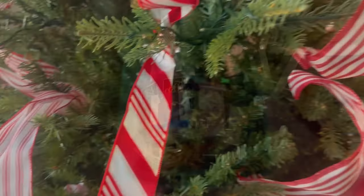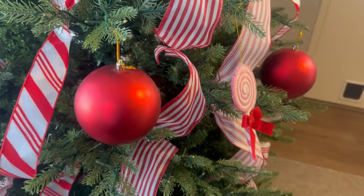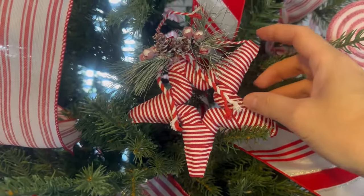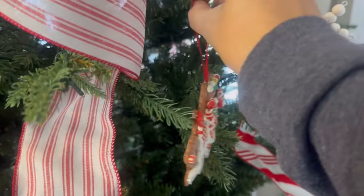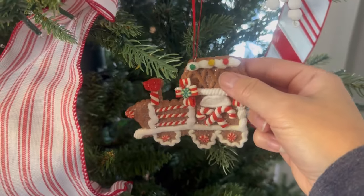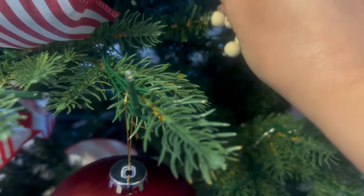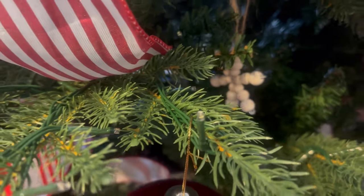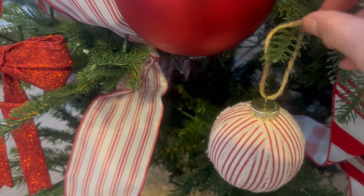I am starting to decorate my tree with the ornaments I chose. I chose some red spheres and some silver ones. I have only one of these stars that I got at Dollar Tree and I love it. I have my gingerbread ornaments from Walmart last year, and then I have this wooden tree that I love. I added some stars in different shapes, different colors, different sizes, and I added these candy cane-looking spheres.